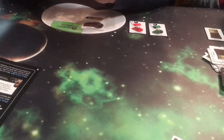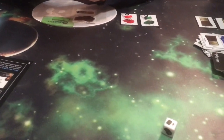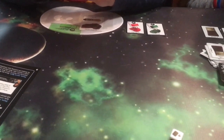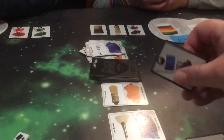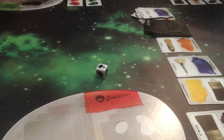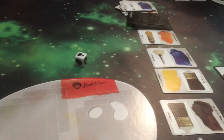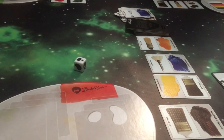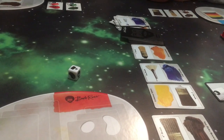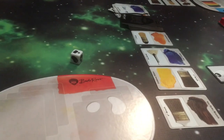I get to draw an extra card. I'll trade those in to get the blue. I've got the knife. Then I will draw this — that's my second action. And this.